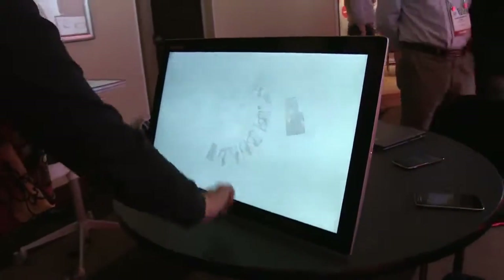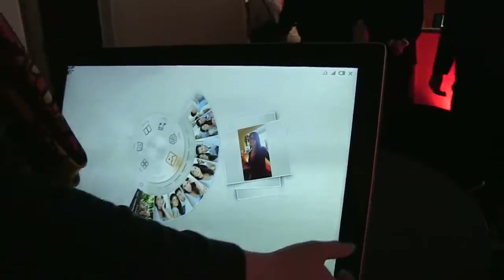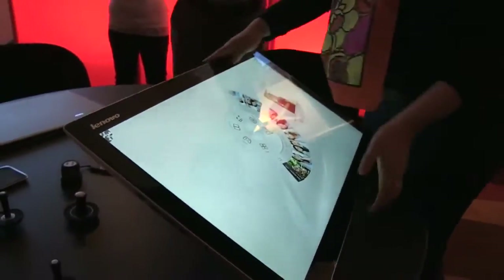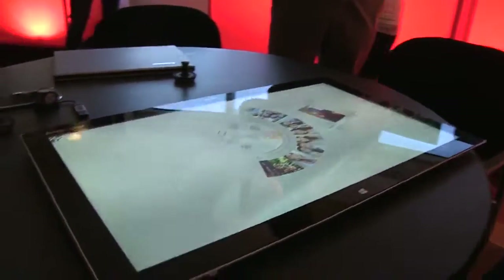So you can kind of do TV stuff on here. It's a Windows-based PC. You can flip around for pictures, but the interesting part is when you lay it down. So this is meant to be a tabletop PC. It's very thin for how big it is. It has the fourth generation Core i7, the U-series, so it's a mobile processor.